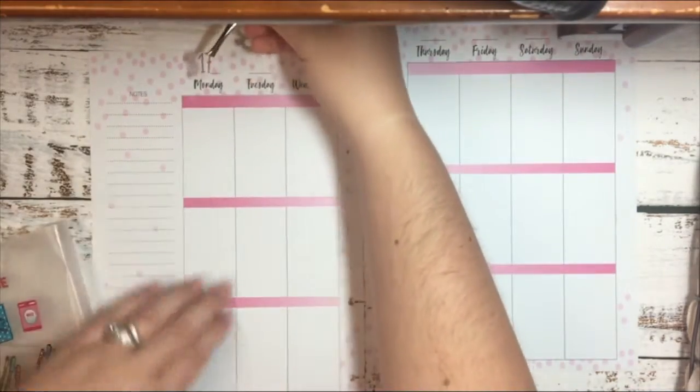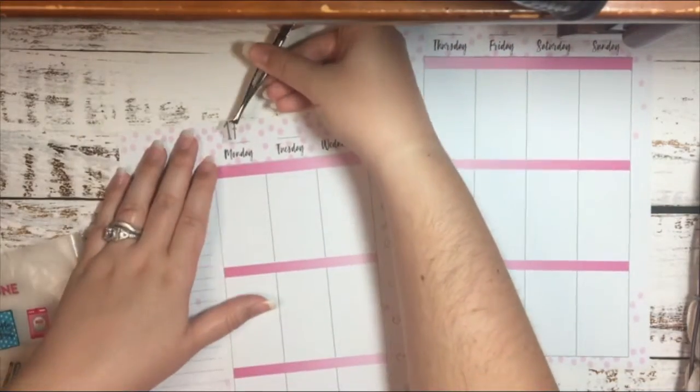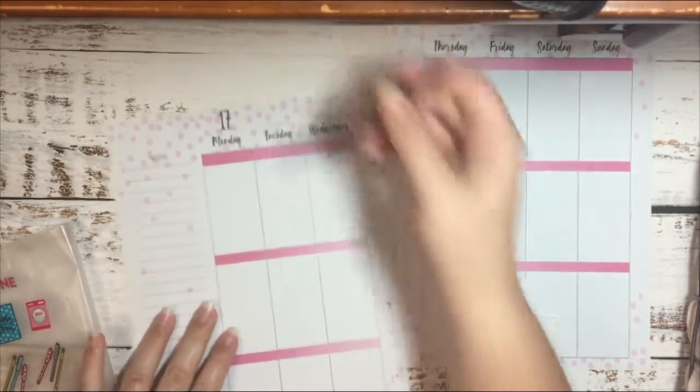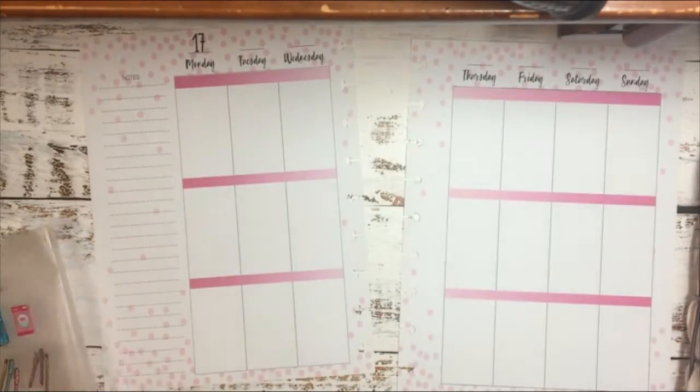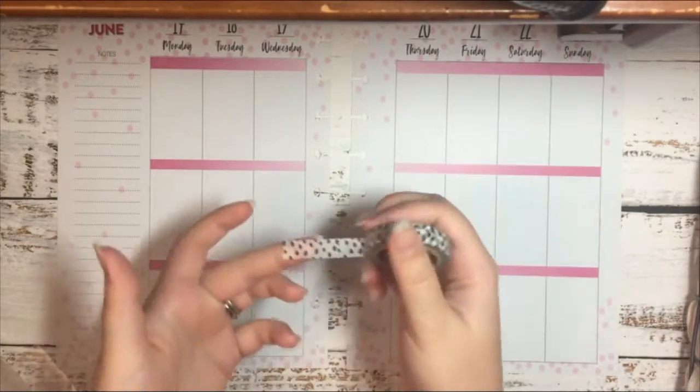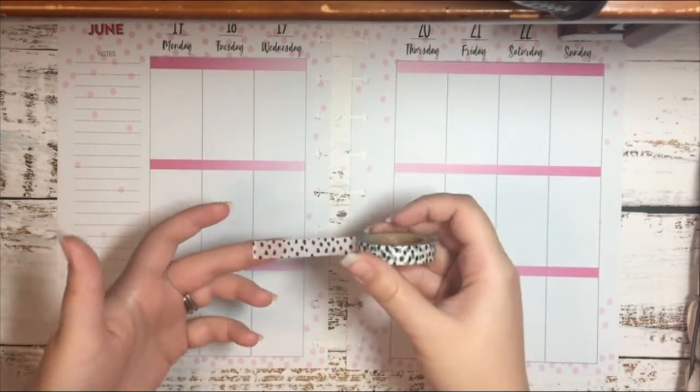As always, I take the date and put it at the top — it makes it so much easier to use the tweezers to get everything done. Now that I've laid my date stickers down and my June sticker, I'm going to start by covering up these pink lines with this black polka dotted washi.